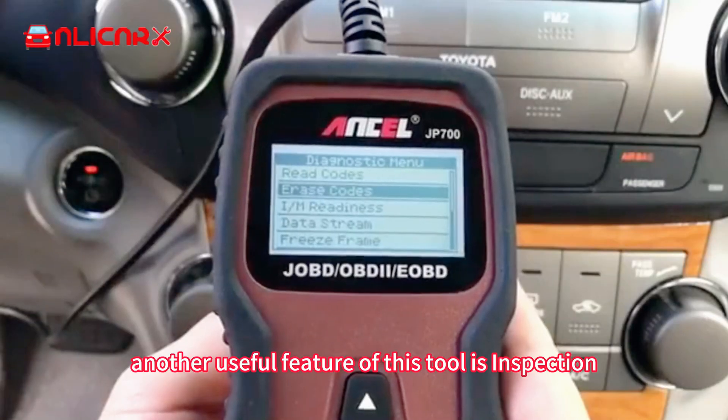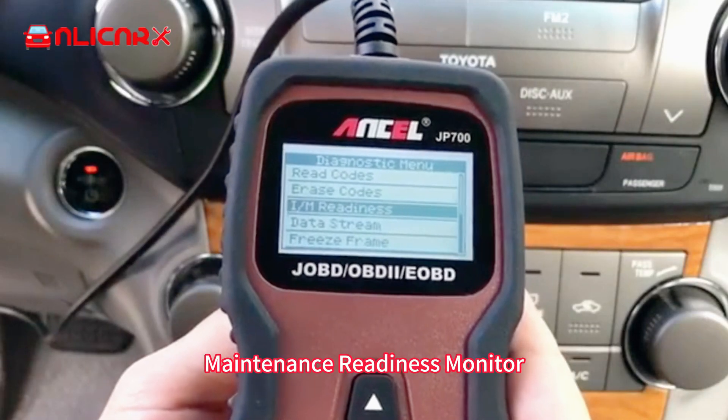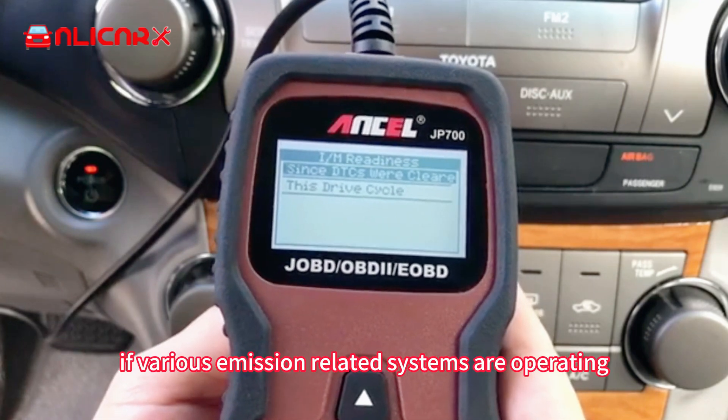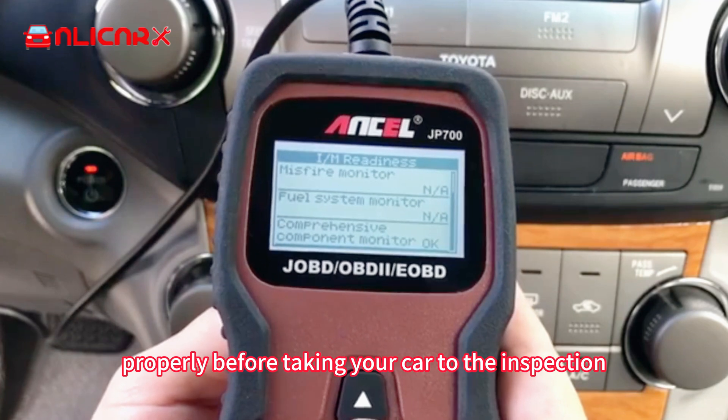Another useful feature of this tool is the inspection and maintenance readiness monitor. You can check if various emission-related systems are operating properly before taking your car to the inspection.